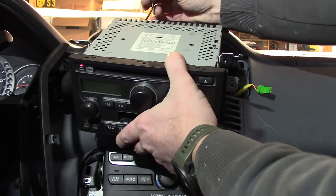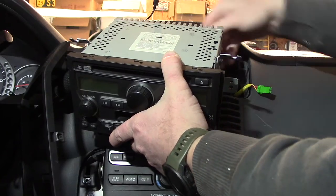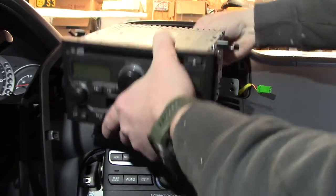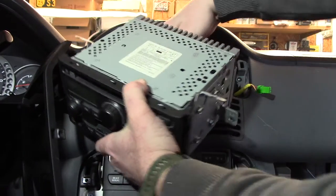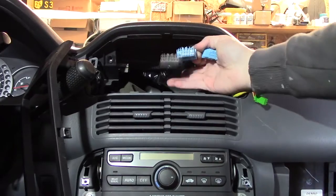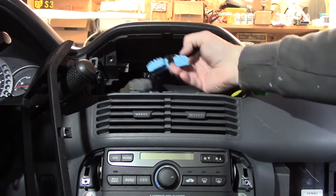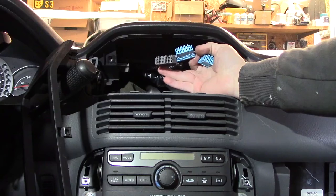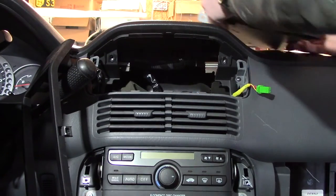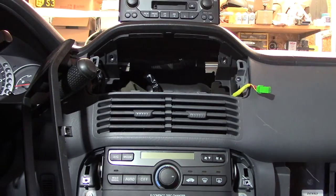With the screws out, the stereo just comes right out. Pull the antenna connection straight out, and then there are three harnesses. You can see there's a clip on top of each — just push down and pull on all three of them and the stereo pops right out.